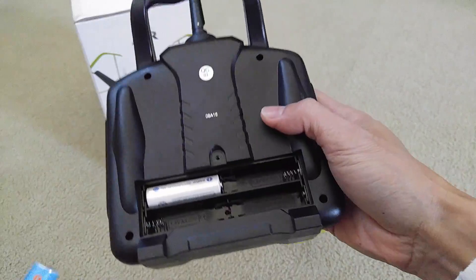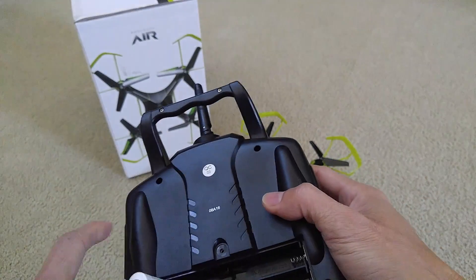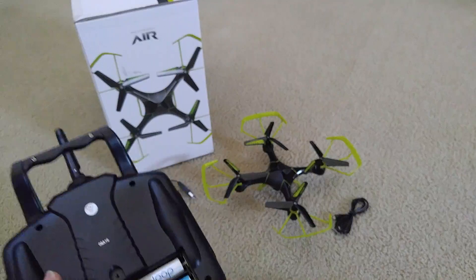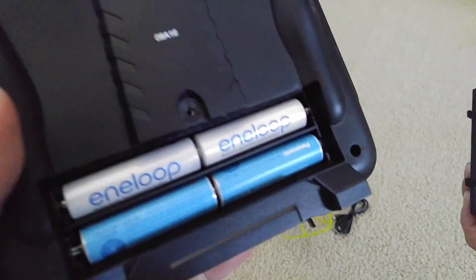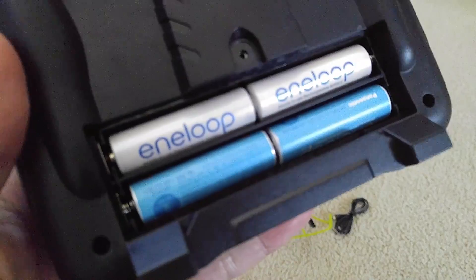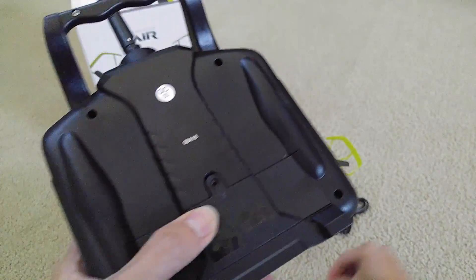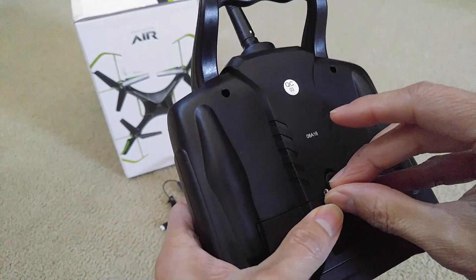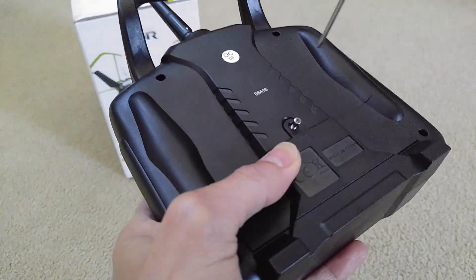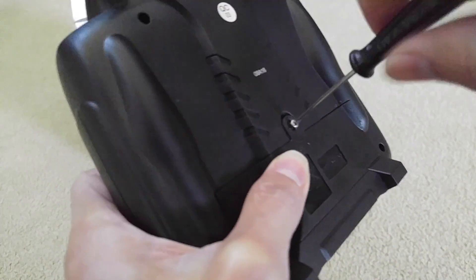Go ahead and install your four AA batteries. After that, put the cover back and screw it back on. I like to use rechargeable batteries because I don't need to keep buying new ones every time the battery goes low, and you can reuse them up to 2,100 times. So I just screw it back on.